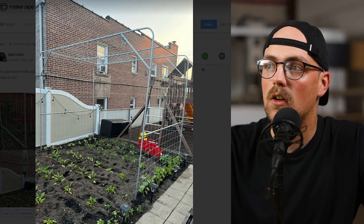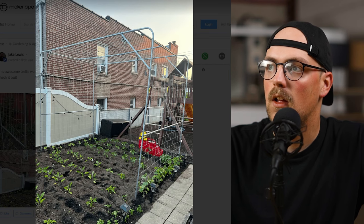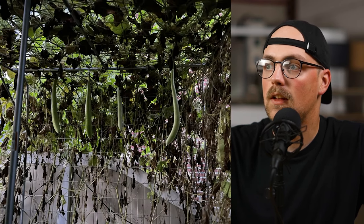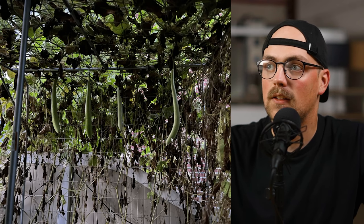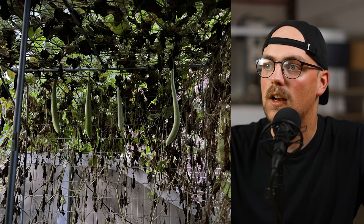They secured some netting to the outside of the frame — you can do that with zip ties, or it looks like they just tied them off, which is a really simple approach. They've got vines and things growing up the side of the trellis, and some vegetables growing inside the frame, which is awesome. The frame is supporting the weight of the vines and the vegetables really well. Thanks so much for sharing this — we really appreciate it.